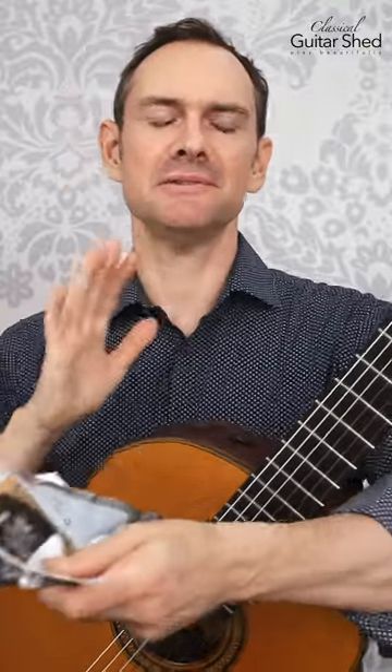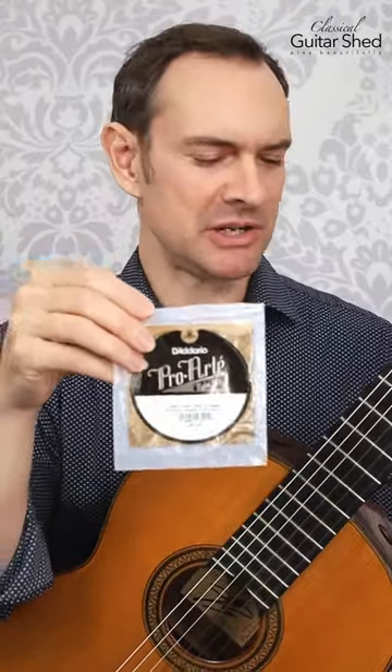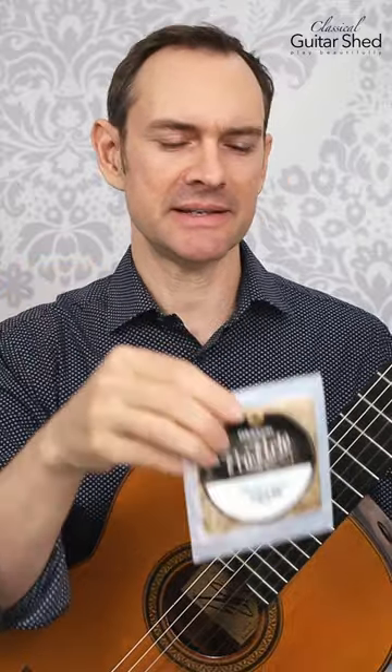Hey there! I'm gonna tell you what kind of strings I use on my classical guitar. I don't have the box but I use mainly just these D'Addario ProArt strings. They're cheap and they're easy to find in a lot of places.